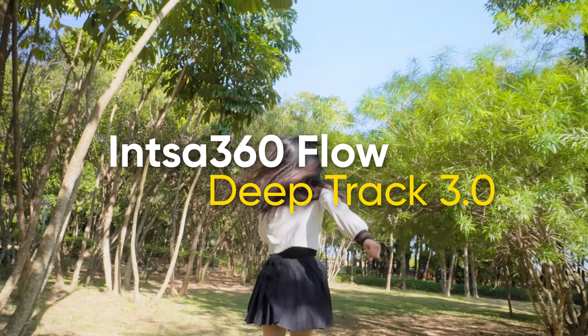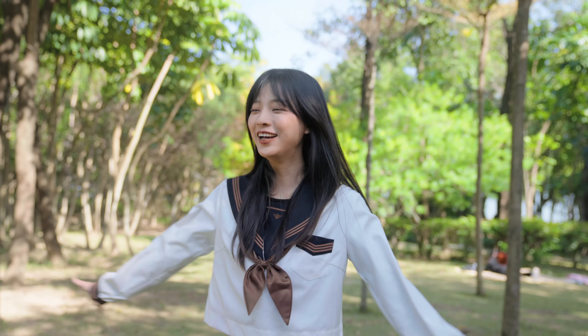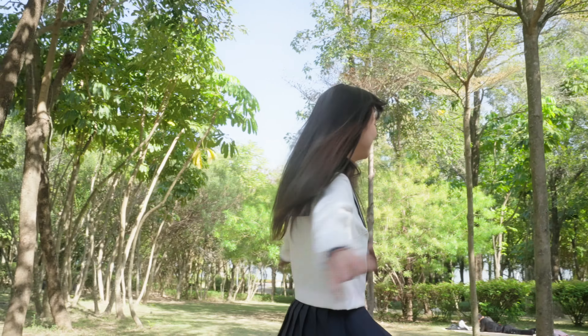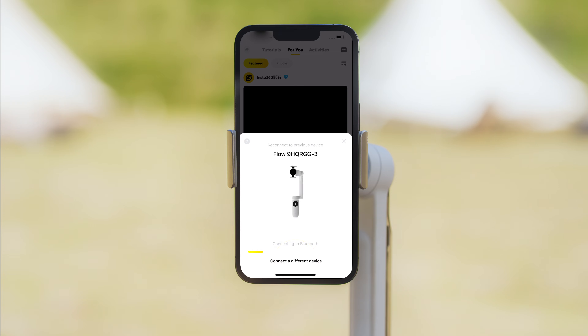Insta360 Flow DeepTrack 3.0 keeps subjects perfectly framed and in focus with unmatched accuracy and flexibility. Connect your Flow in the Insta360 app.